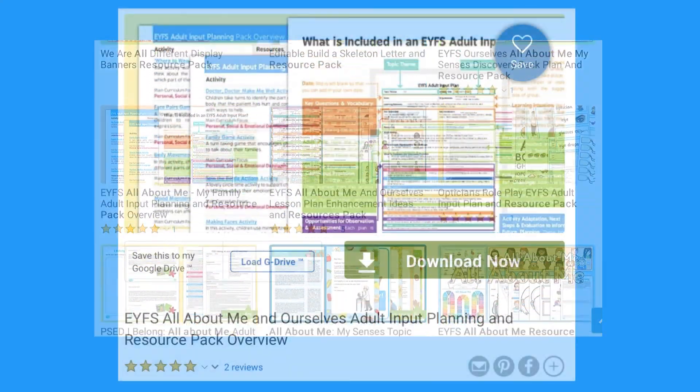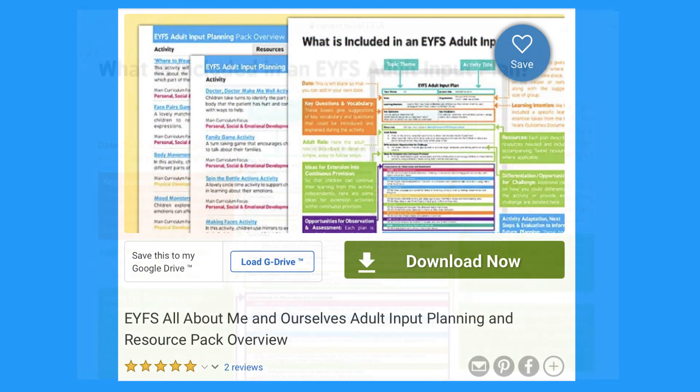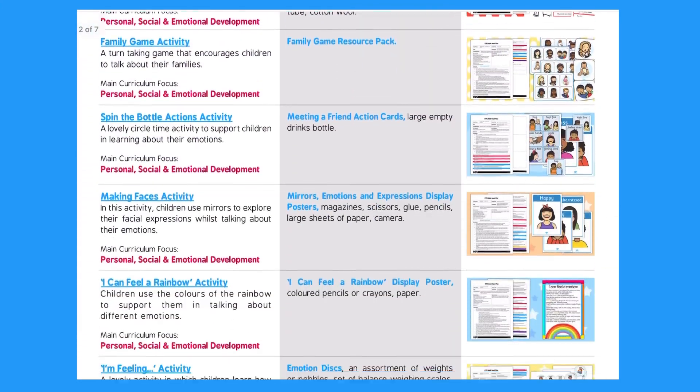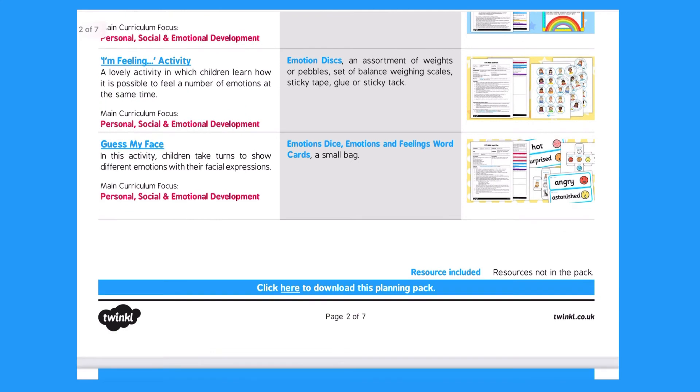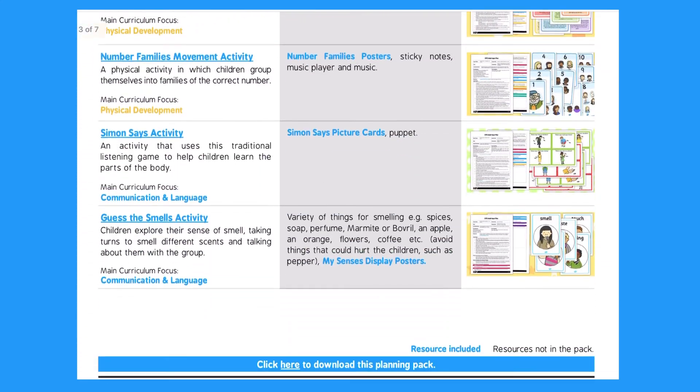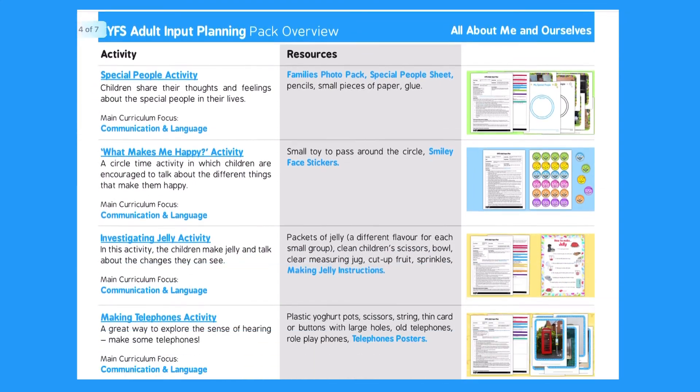Let's have a look at this All About Me resource pack. Included is an adult input plan with links to lots of activities on the Twinkle website on the All About Me topic. There are short descriptions of each activity so it is easy to pick and choose the activities that you would like to do.